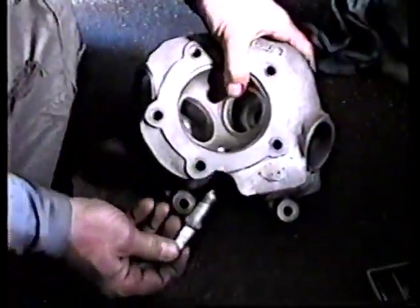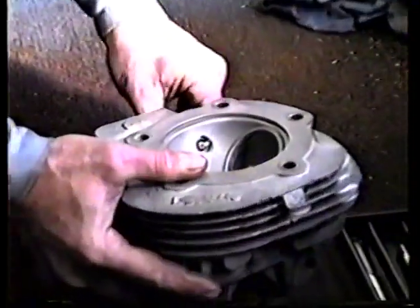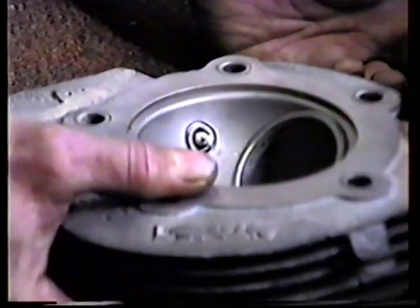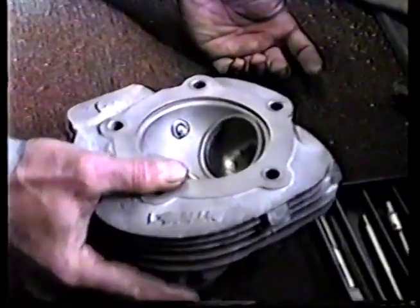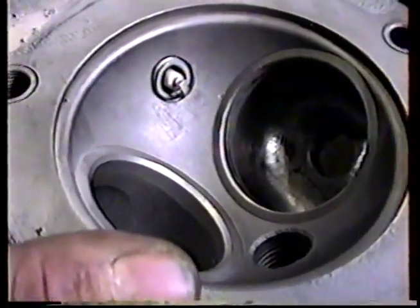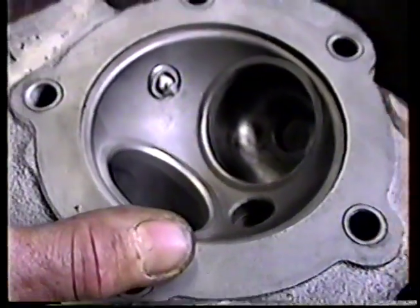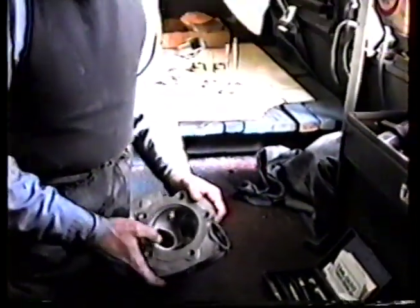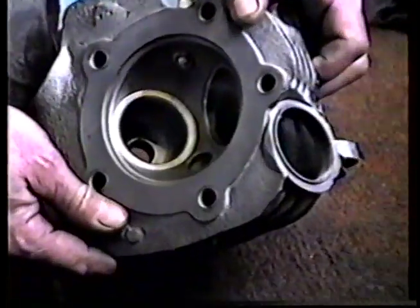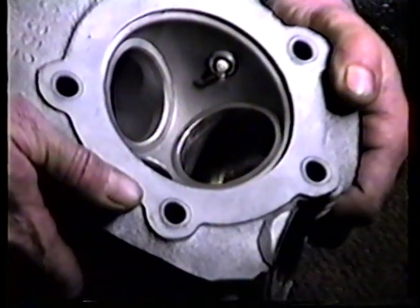I'm going to turn this thing around and screw the plug in the hole for you so you can see what it looks like when it's all assembled. We're doing a no-lead conversion on these cylinder heads as well. What we've done is put our hard seats in them, and when we do that we always increase the size of the intake. We update the cylinder head so that they'll breathe properly.